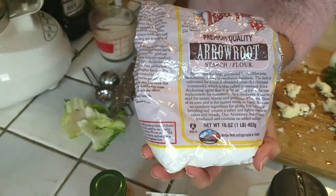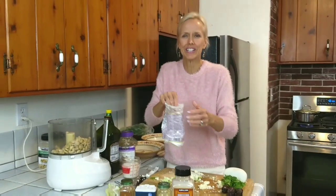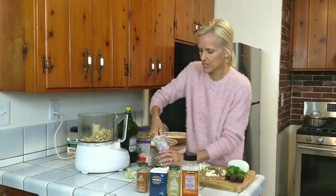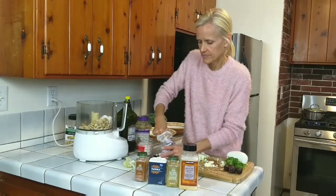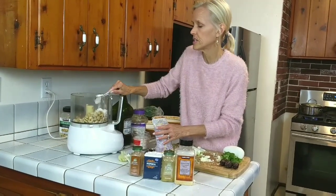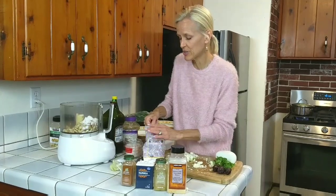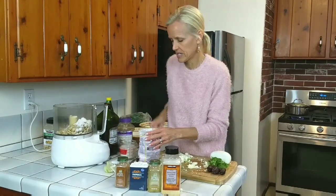And then we're going to add three tablespoons of arrowroot starch. This is going to help bind everything together — the batter — when we go to coat the steaks once they're done steaming. This is from Bob's Red Mill. Now, if you ever have a recipe that has cornstarch and your body's sensitive to corn, you can use arrowroot. It has that same binding effect, like the crispy baked tofu on our channel — it uses arrowroot starch.